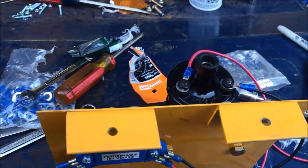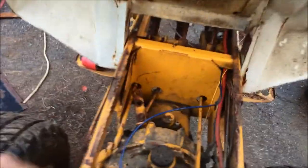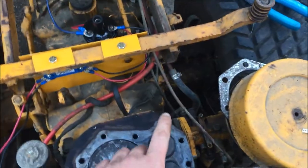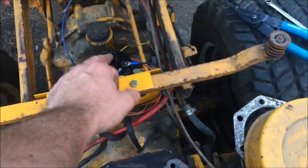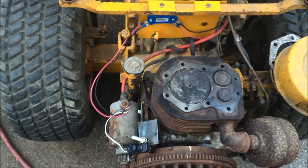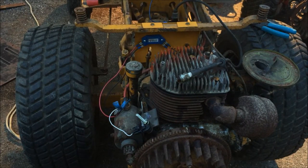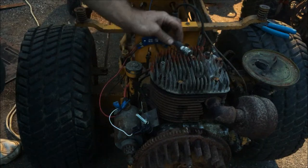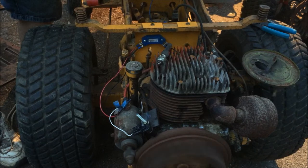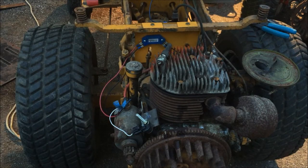We got everything installed. I ran this blue wire up from the key switch — we'll make this pretty after we test everything. On this head, the spark plug comes out over here, so I just need a little wire to go from the coil to the spark plug. Let me put the head back on and then we'll see if we got some spark. We got the spark plug all hooked up and we're going to try to crank over this motor — and yes, we do have spark! So we're going to put a little carb cleaner in the head and see if we can start it up.